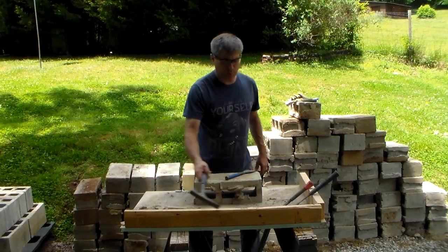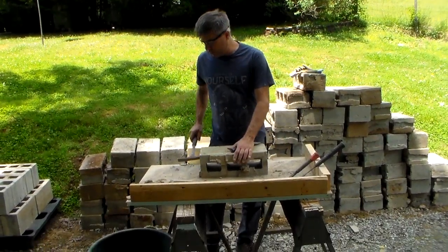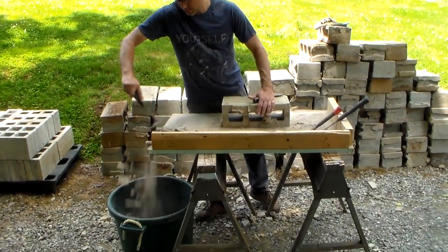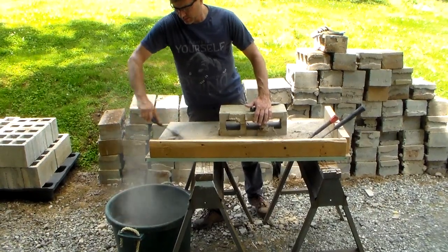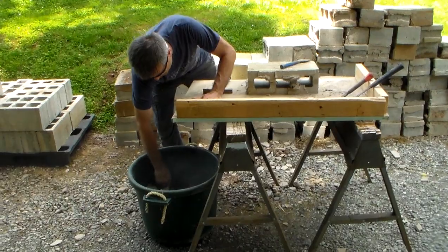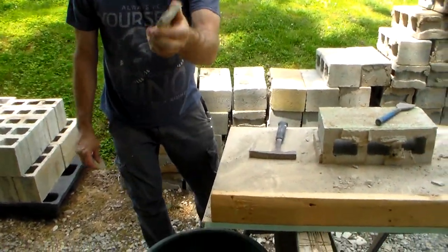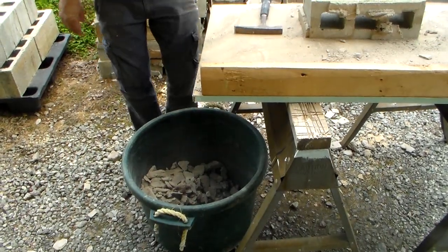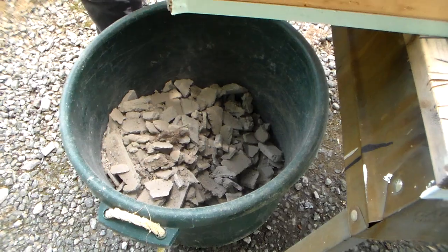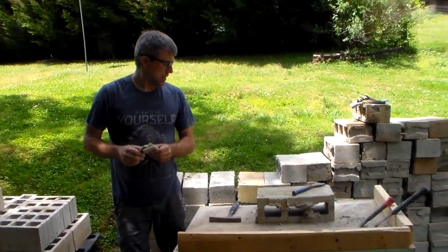You see I got a board here — you don't need this, you could do it on anything, but this is easy because when I'm chipping them I push everything to the front. This is valuable — this is not garbage to the prepper or the homesteader. This is what you build your roads out of. It's free. If you got some potholes in your road, this is what you throw in — let it squish into the ground and make a base.